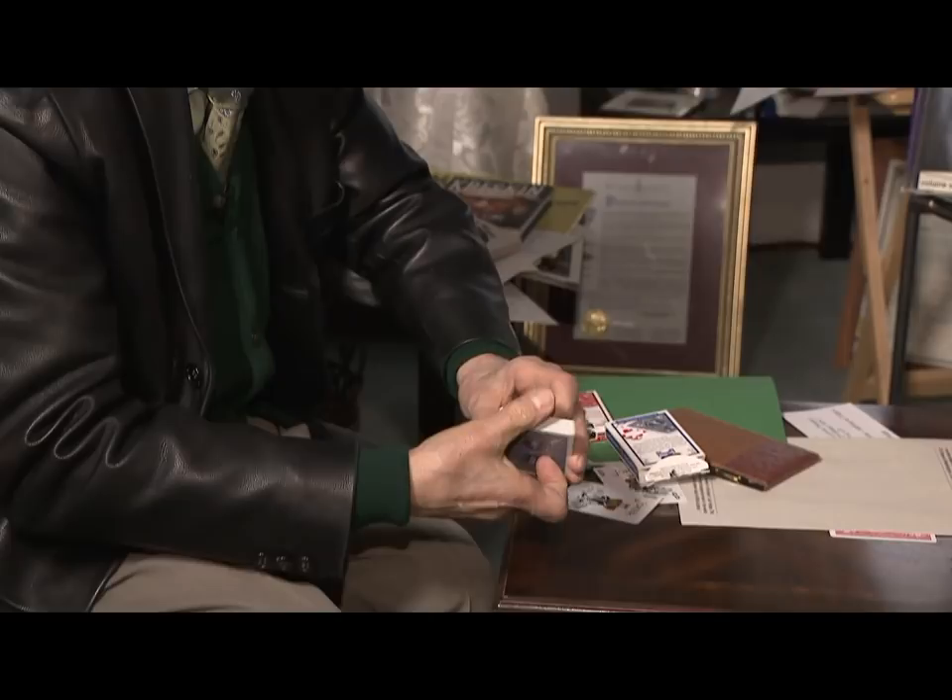I'm not going to shuffle these anymore. However they are, they're going to stay like that. I'm going to do this. Card sharps who know about this say they can't even conceive of it. Give me a moment. Did you see your card? No, I didn't. I did.